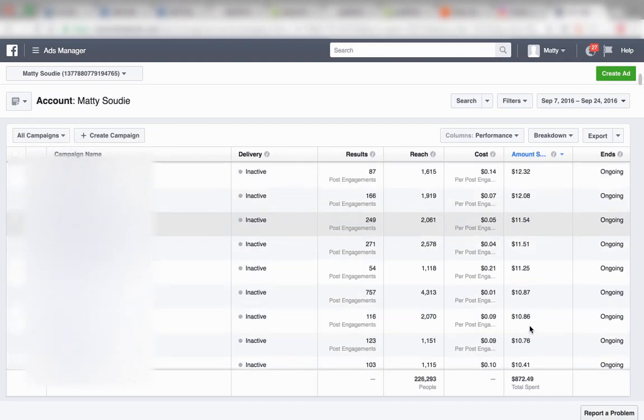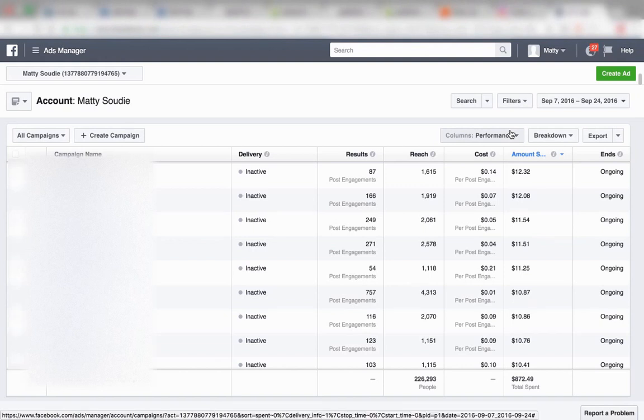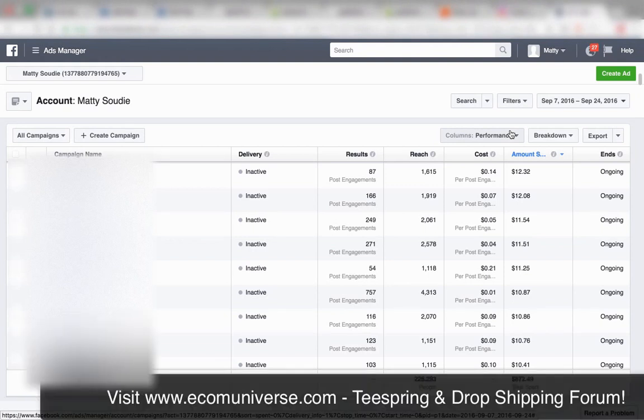So that's what I've got for you guys so far — a lot of knowledge bombs. Take what you can and implement it. I want to see you guys be successful at this kind of stuff. Join my forum — that's where all the good stuff happens, where we discuss, talk, and get better as dropshippers and e-commerce marketers.